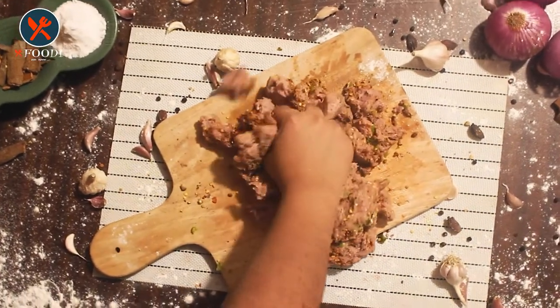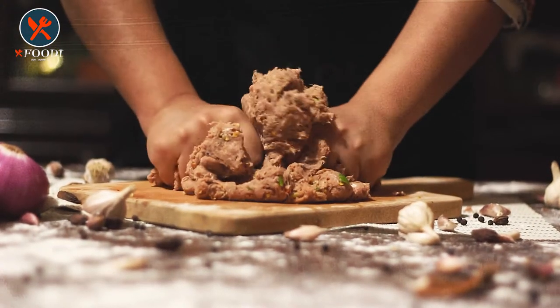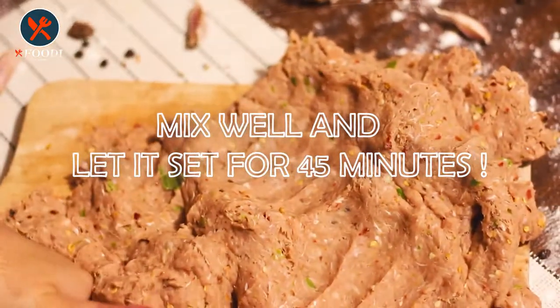Gently mix the ingredients with your hands — you can wear gloves if you have sensitive skin. Mix the mixture for about four to five minutes, then let it rest for 45 minutes so you get the proper flavor of every ingredient.